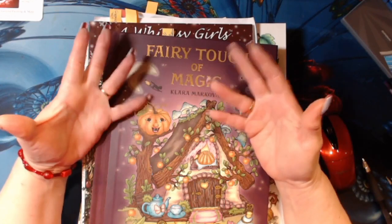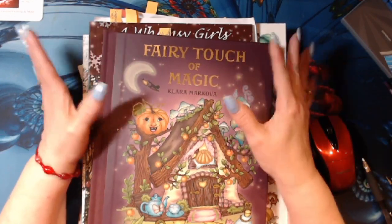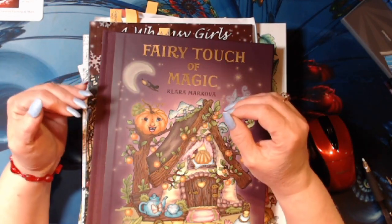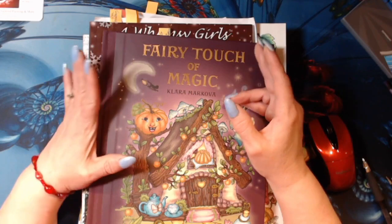Hello my peepers, this is Shalane the Coloring Book Nook and I have my December finished coloring pages.